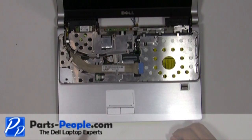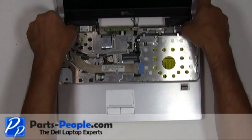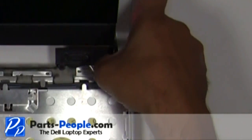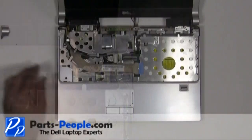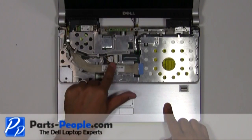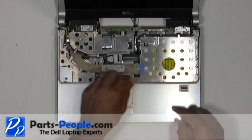Unsnap and remove the hinge covers. Disconnect the camera cable, LCD cable, and the wireless antenna wires from the upper routing channels.